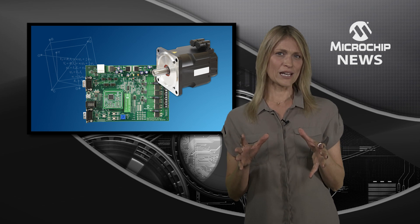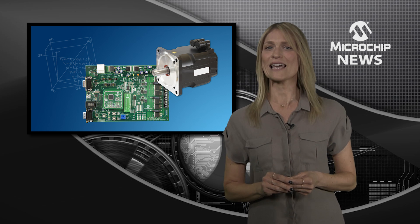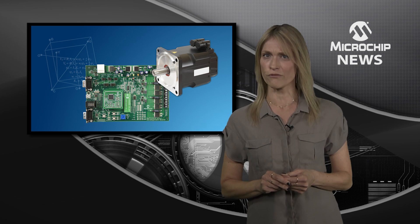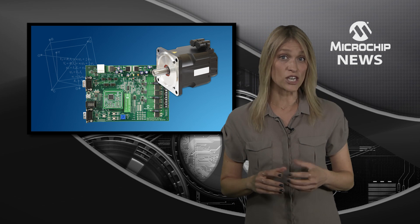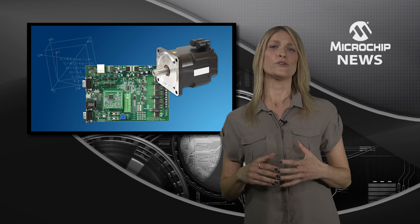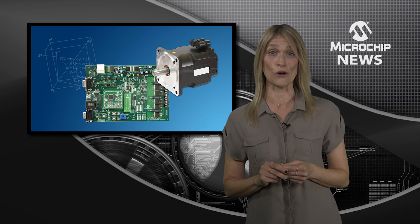First, the tool collects accurate data on resistance, inductances, and the back EMF constant before automatically tuning the control algorithm gains. Then, it generates an MPLAB X IDE project code ready for you to review and edit before flashing onto a dsPIC 33EP controller.